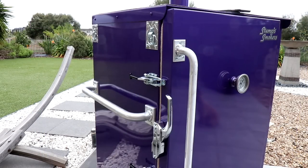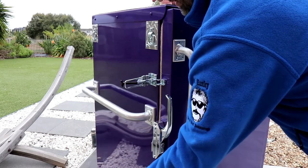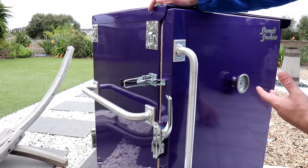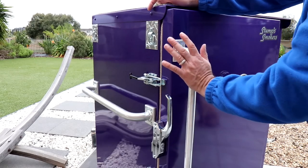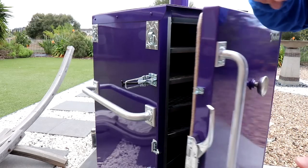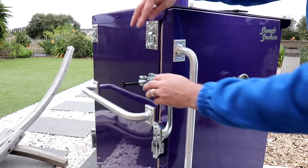Different Stumps models come with different types of accessories and add-ons — some are standard but some are extras. This is a slam latch. What the slam latch does is, if you undo the cam buckle connectors, you can just close the smoker door and it closes securely. You can then tighten it down with the buckles to hold the door firmly against the gasket. This is really good if you're cooking in a competition and trying to take a tray of meat out using both hands — you can just push it closed, then come back and fasten it properly.